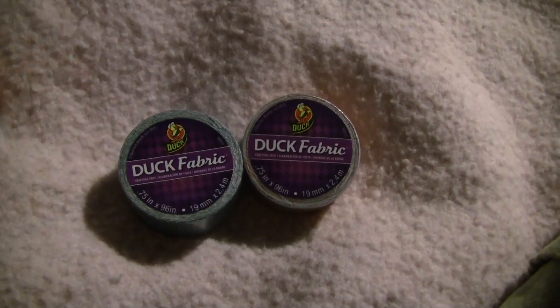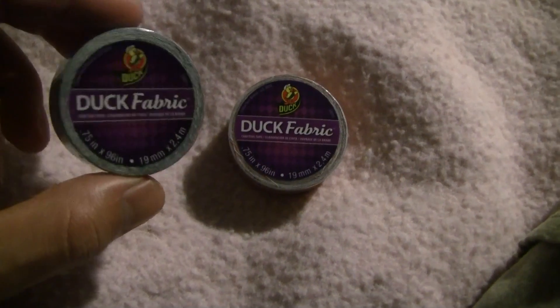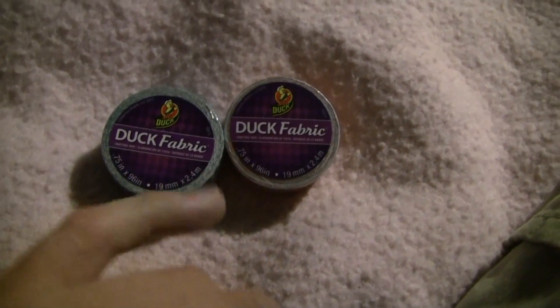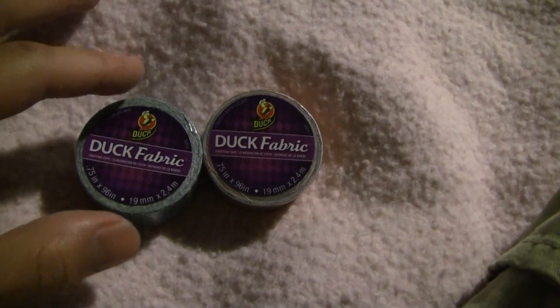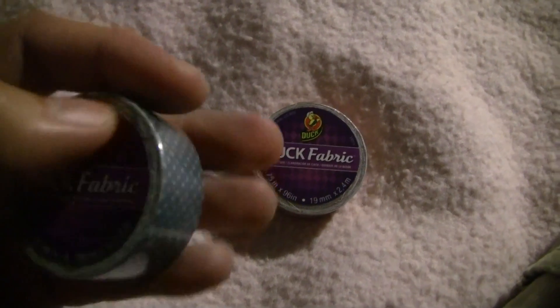Hey there guys, welcome to the next video here on the channel. This is going to be kind of an interesting video because this is the first time I get to show you a different kind of Duck Brand tape. I found these at my local Michaels Arts and Crafts store and it's called Duck Fabric Tape — it says 'duck fabric' right on it and has kind of a purple background.